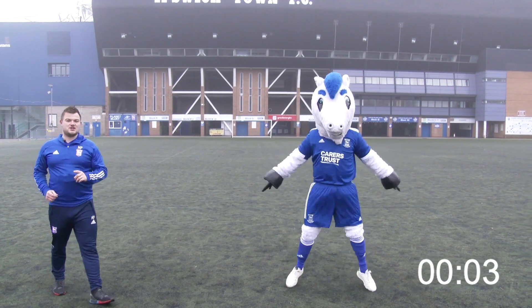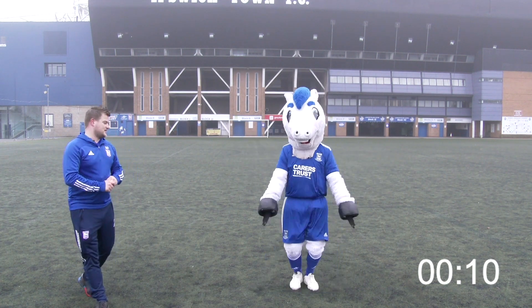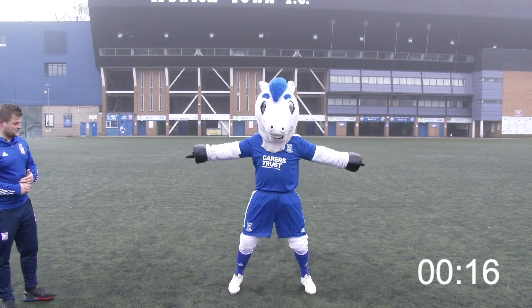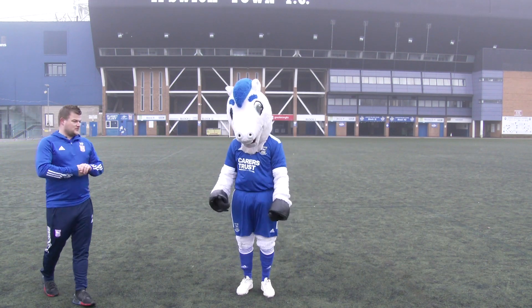Your challenge at home is to try and beat Bluey's score — count how many he can do. Can you beat how many star jumps he does in 20 seconds? Lots of movement, lots of jumping, keep it active — and stop. Well done, Bluey. Top man.